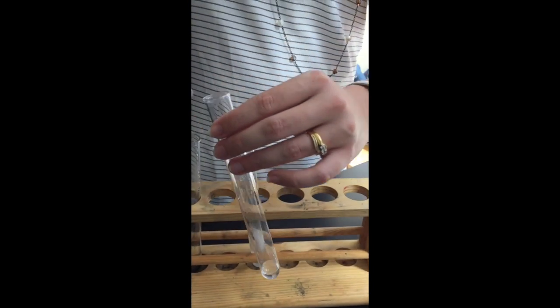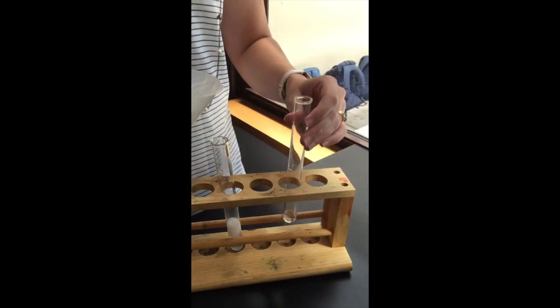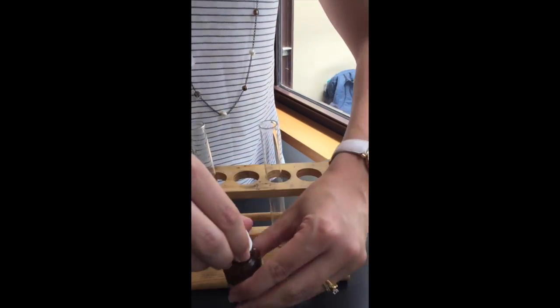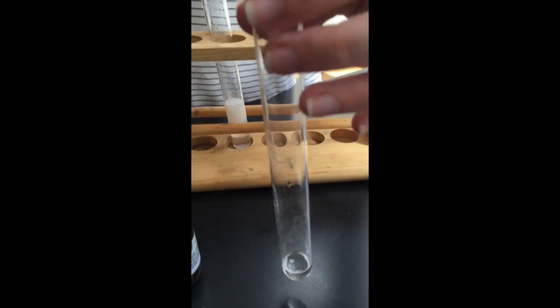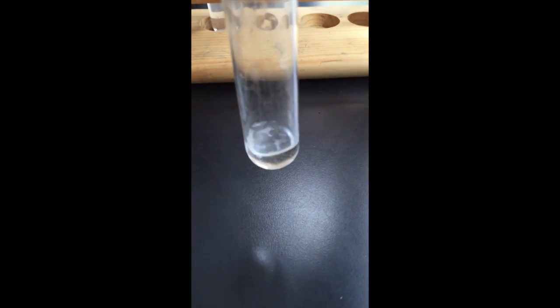Once you've got enough of your soil and water mixture that's been filtered, do the same thing — add a couple of drops to see whether there are chlorides present in that soil. In this case you can see there is no colour change and no white colour, which means there are no chlorides present in our soil sample.